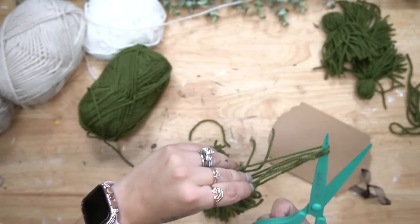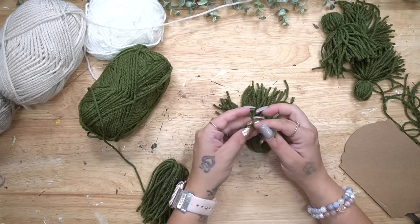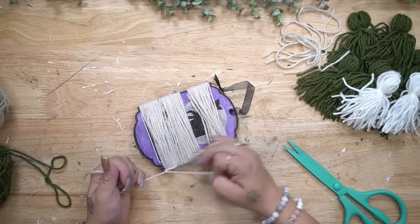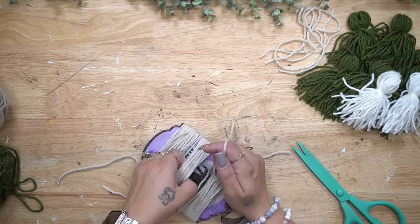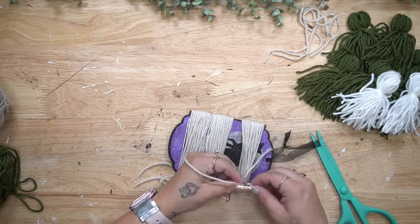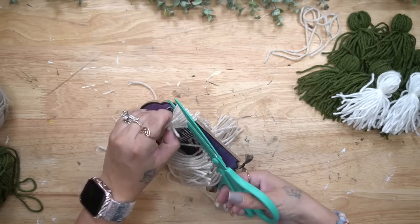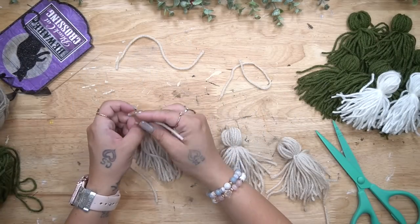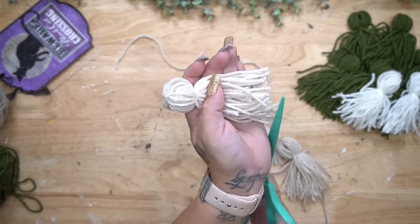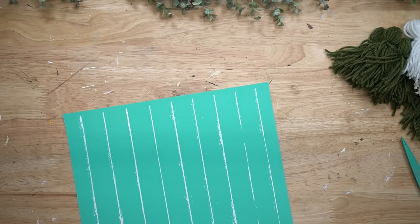I made six green tassels, two white tassels, and three tan — I was going to do four in a darker tan however it did not fit on this sign. So all I ended up using was five green tassels, two white, three tan: one green at the top, two white, three tan, then four more green. I got three on one sign, and I wanted to make sure I explained the tassel-making process really well since I had gotten a lot of questions about it before.